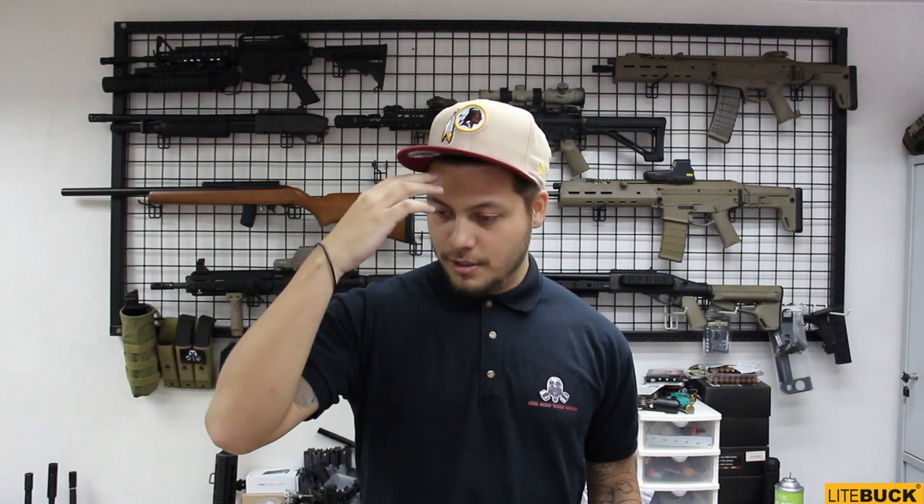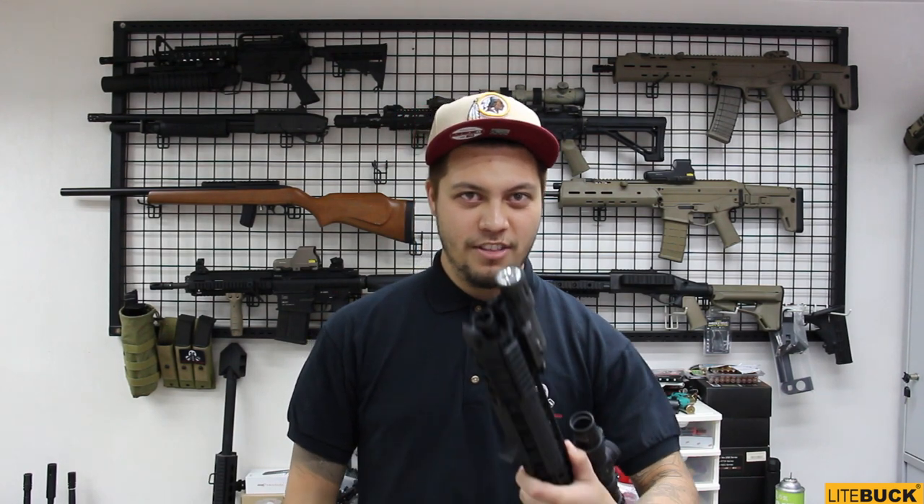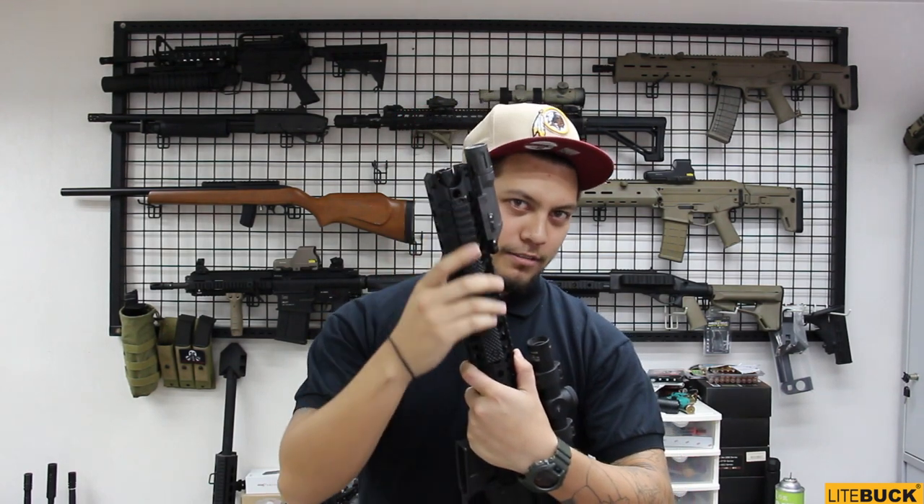What's up guys, this is Mark for another episode of HKOTG TV, and man do I feel like a kid in a candy store right now. We are in, once again, Angry Gun. They invited us back to look at some of the new stuff and, like so many nice products in Airsoft, I find it very hard to keep my hands off of certain things, like this beautiful rail right here.